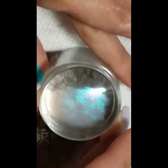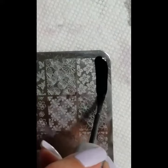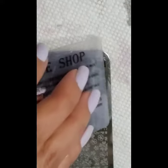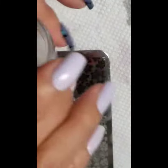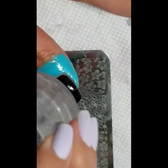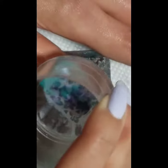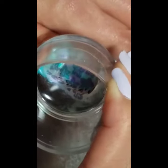Then I'm going to be stamping with this Lena nail supplies plate, the Season Spring 01 plate, and I'm just using a regular black stamping polish on this image. I scrape, then I pick up, then over my one coat of black I'm going to put that on and make sure it's on there well.